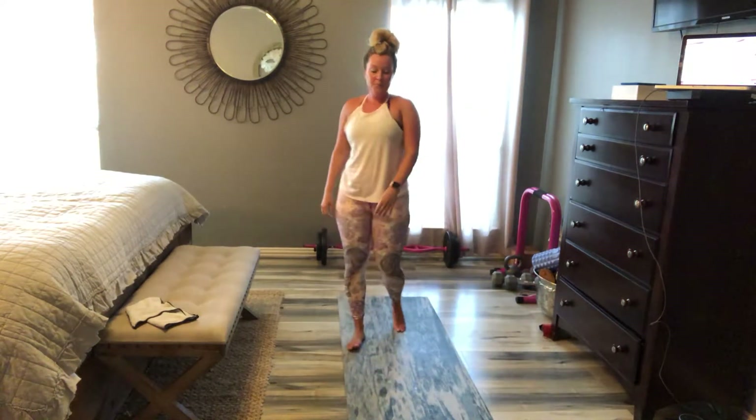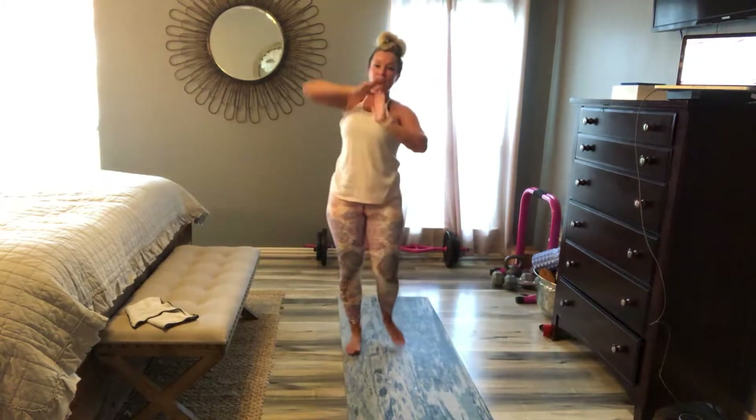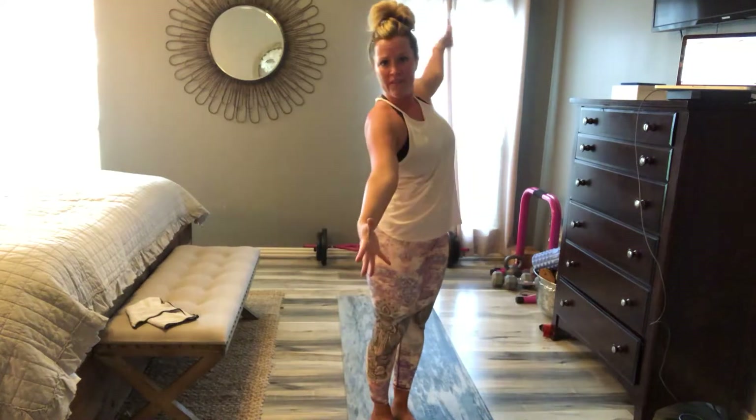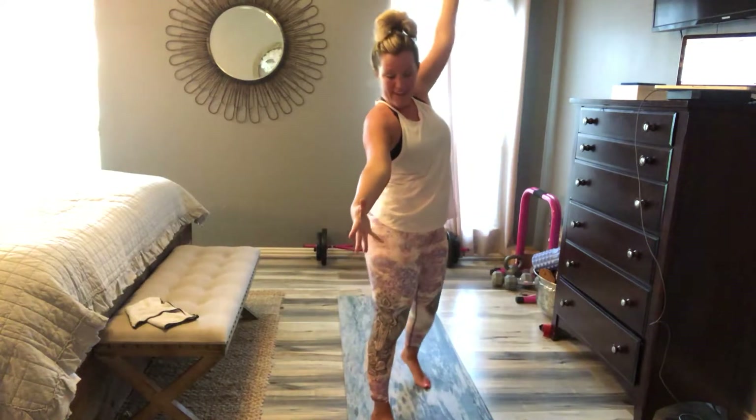Light circle. Reverse low lunge. Twist in. Half moon. Come reach tall. Connect to atlas.